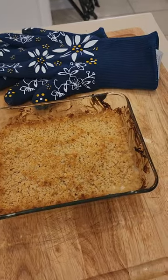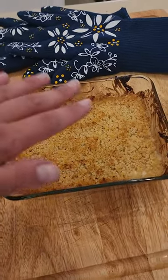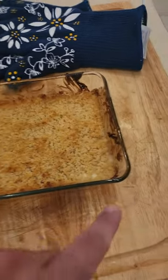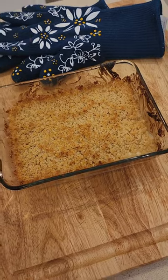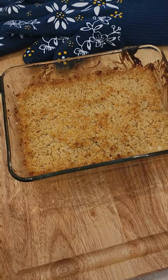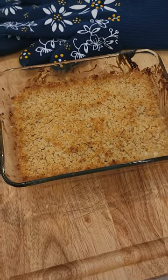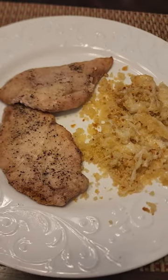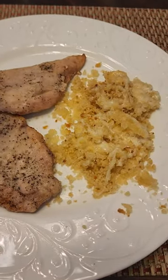I baked it at 450 for about nine to ten minutes until it started getting golden brown on top. You can see the cheese is bubbling. Now, obviously if I could broil it, I'd probably get a nicer, darker browning on top, but I don't want to overdo it with the baking. So we're going to let it cool and then try it out on some chicken. Like I said, this is actually meant to be cooked on top of the chicken, but I want to use it for other meats.